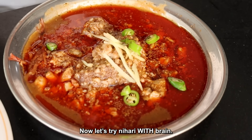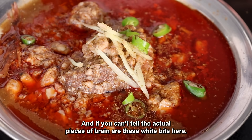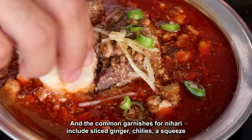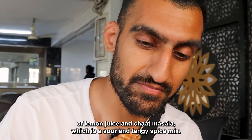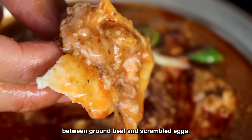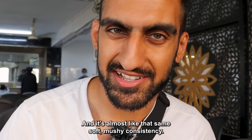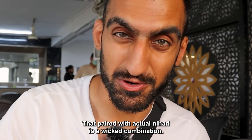Now let's try Nihari with brain — the actual pieces of brain are these white bits here. The common garnishes for Nihari include sliced ginger, chilies, a squeeze of lemon juice, and chaat masala, which is a sour and tangy spice mix. That's good! If you've never had brain before, to me personally it's almost like a mix between ground beef and scrambled eggs — that same soft, mushy consistency — and paired with actual Nihari, it's a really good combination.